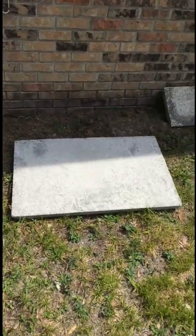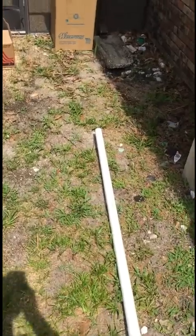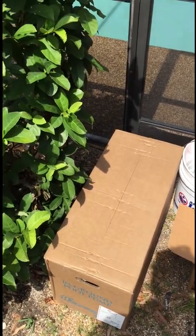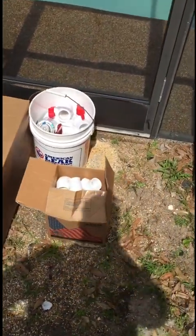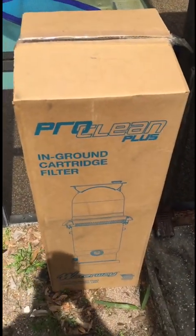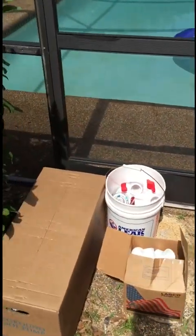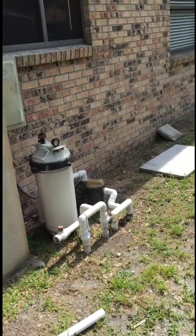As far as materials: I've got a little two-by-three pad for the equipment, inch-and-a-half pipe, and a new pump. It's a Waterway with a 1.25 horsepower A.O. Smith Sentry motor, which is excellent. I also have plumbing fittings, glue, valves, and a 150 square foot Waterway cartridge filter. The next step is to start chopping out the old equipment.